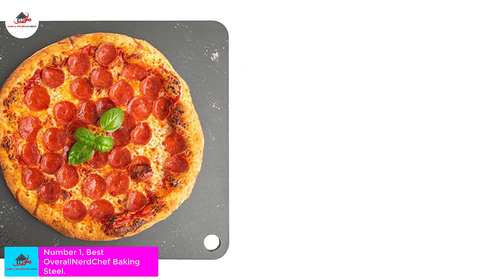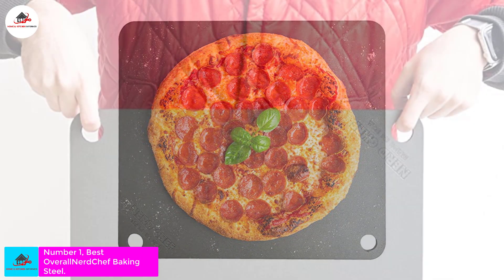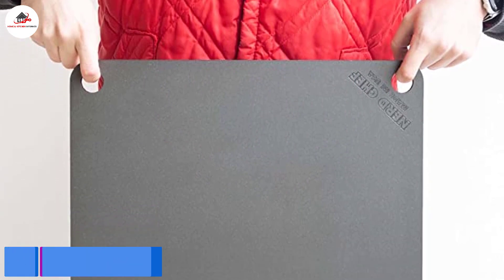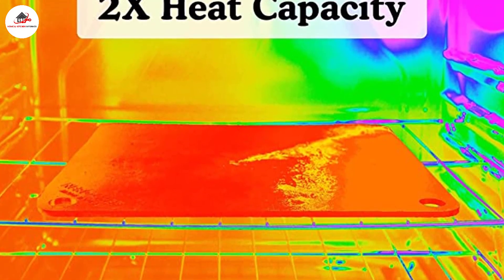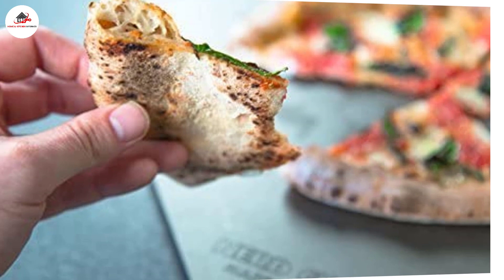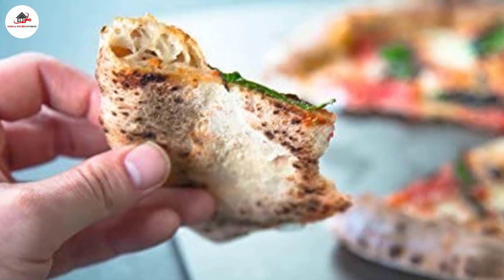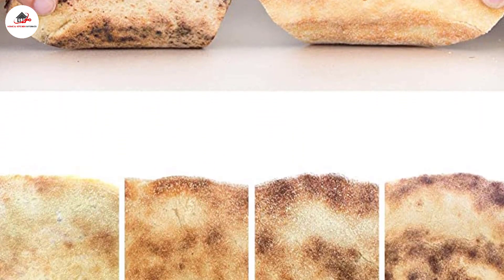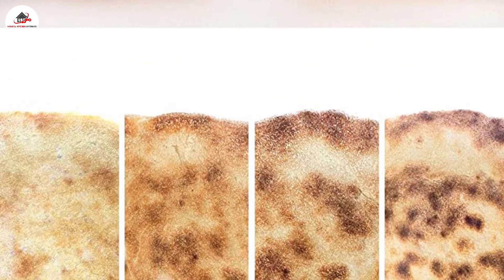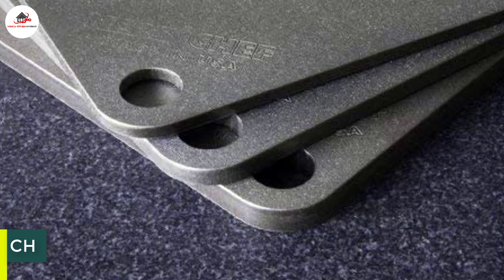Number 1: Best Overall — Nerd Chef Baking Steel. As signified by its name, this baking steel by Nerd Chef is made from steel, pre-seasoned with flaxseed oil to prevent it from rusting. This baking surface offers 20 times the conductivity and twice the heating capacity of ceramic stones. Once it's hot, it transfers heat to the crust quickly and evenly for a crisp, evenly browned, blistered crust. Made from thick steel, it is meant to last and is not subject to warping, cracking, or shattering, unlike some other materials.